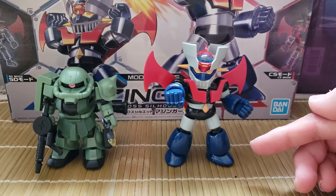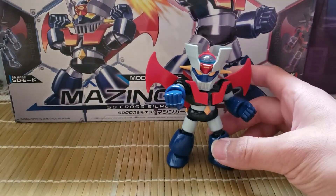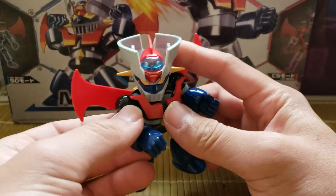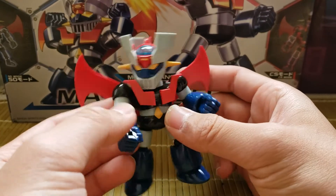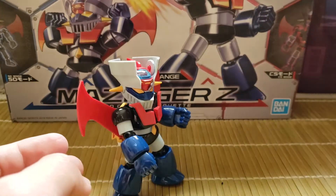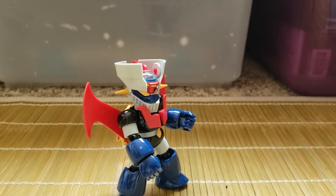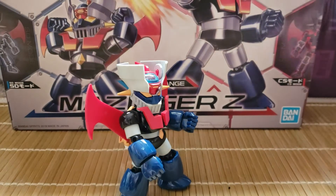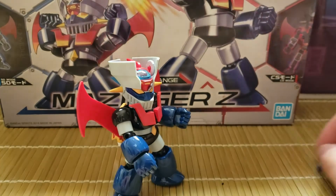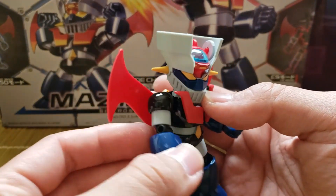I built this one up, and the neat thing is it comes with a few features. The Cross Silhouette means you get articulation at the arm, along with articulation here. For standard articulation, the hand rotates and is on a ball joint, and you have the option of open hands for both sides. The arm swivels, moves up and down, and forward and back for more posability.